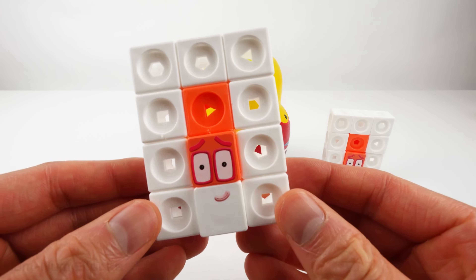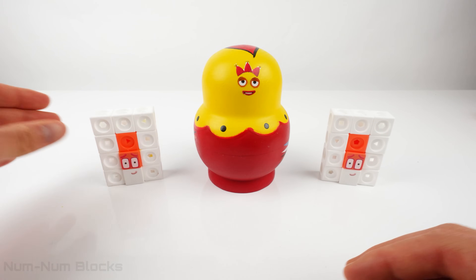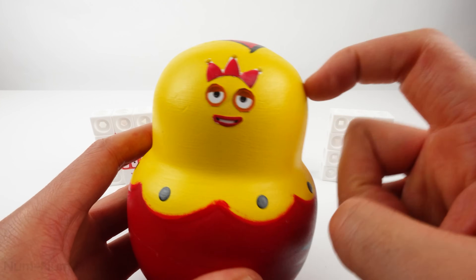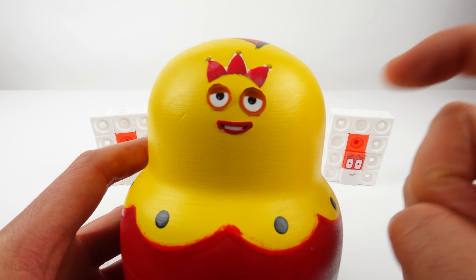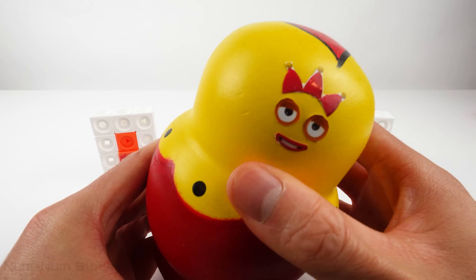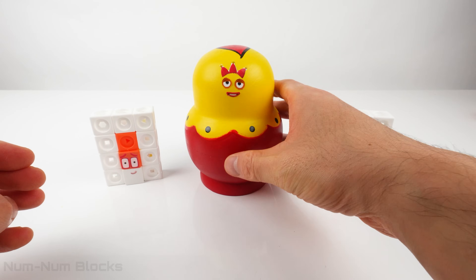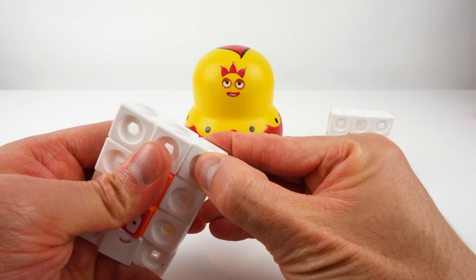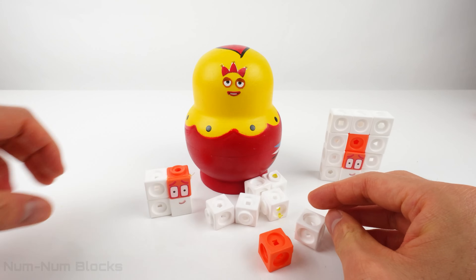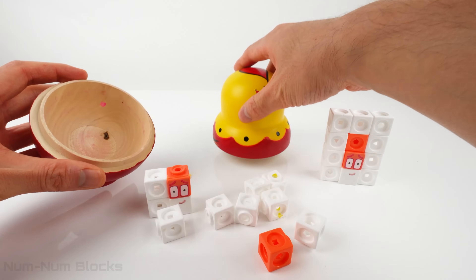What other tricks do you have, 12? Check this out! Do you know what this is? It's a nesting doll! And look, it's number 3's face! It's empty! For our next trick, we're going to take 12 apart, then place 12 inside the nesting doll!